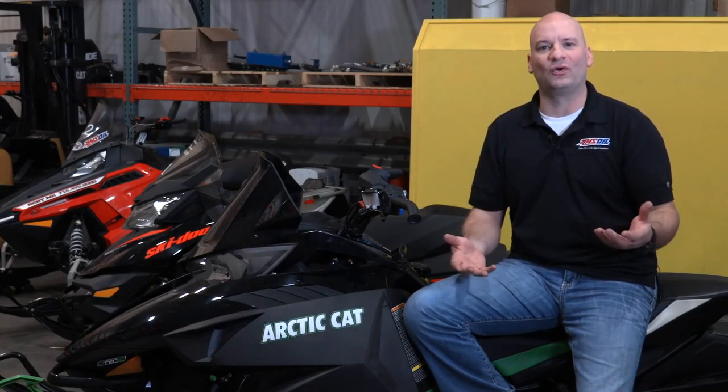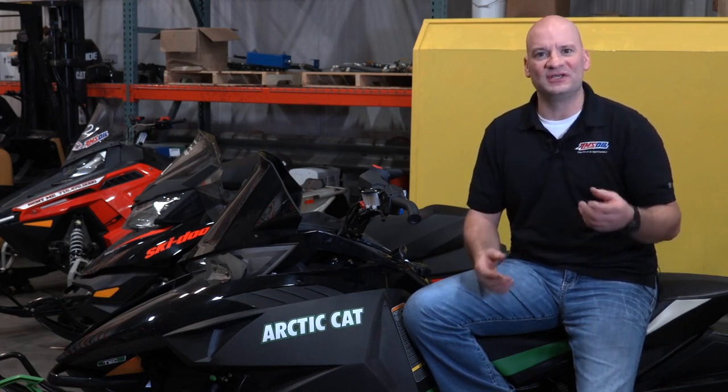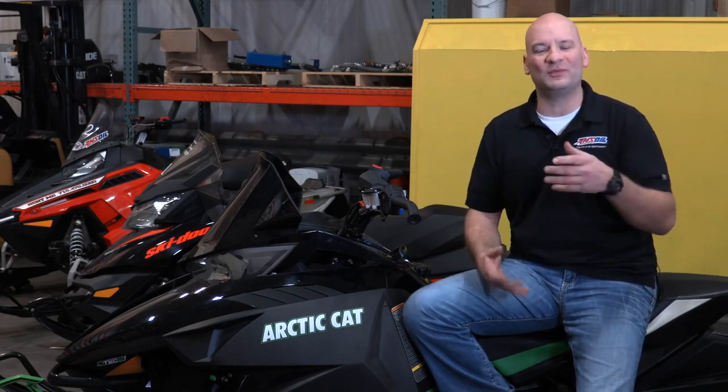As snowmobile season approaches, the question always comes up: does the oil work well in the cold? We've been hearing from the manufacturers of all the major snowmobiles that the oil needs to perform well in the cold. Now even though Interceptor has always done well, we felt that we needed to prove it.